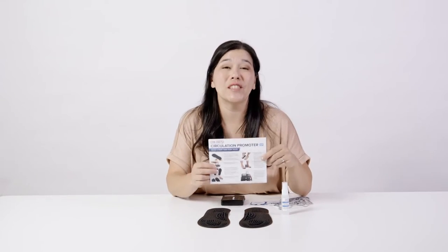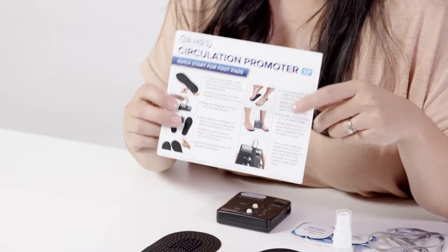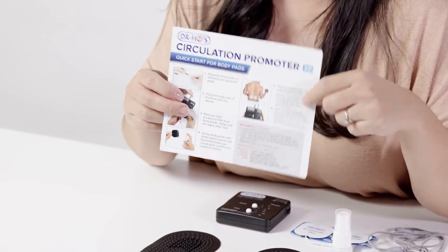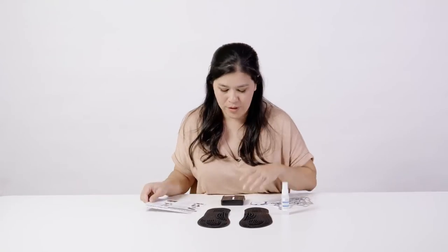This is the quick start guide for Dr. Ho's Circulation Promoter XP. The first thing you'll notice is that you actually get a physical quick start guide. One side is the foot pads, the other side is the body pads. Be sure to have a quick read before you start.